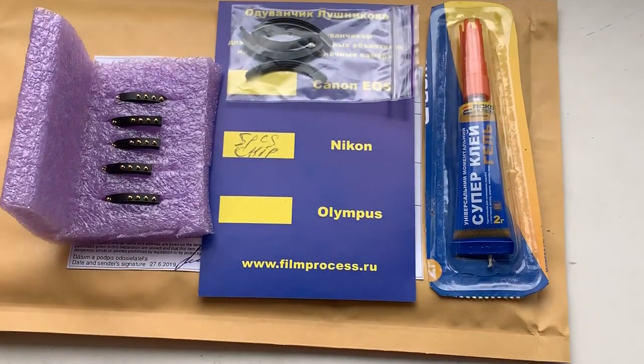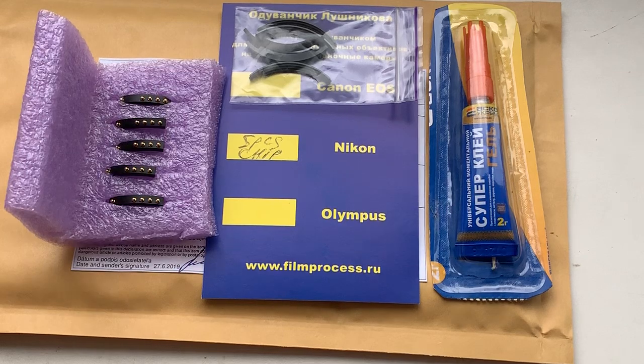Now I package your chip and send it to you. Tracking from Monday. Thank you for your attention.